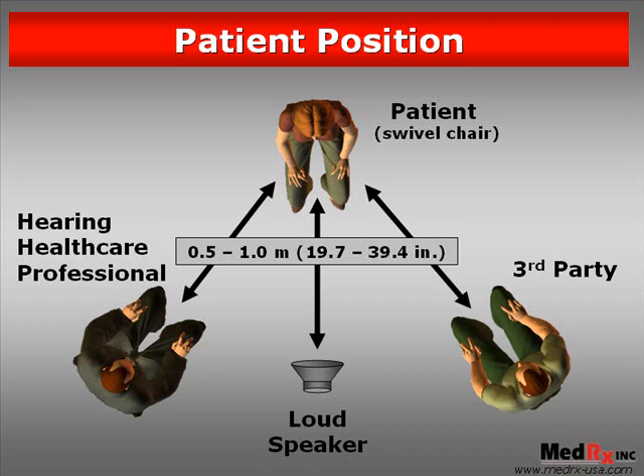The ideal solution would be to place the patient in a swivel chair so that the third party and the hearing healthcare professional can also be placed at the same distance, allowing the patient to simply turn their chair to be facing directly any of these three potential sound sources for measurement.